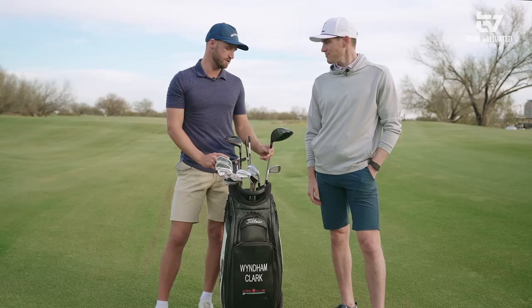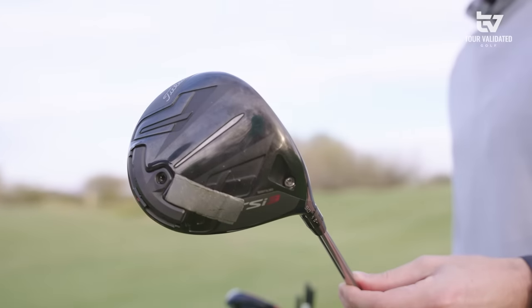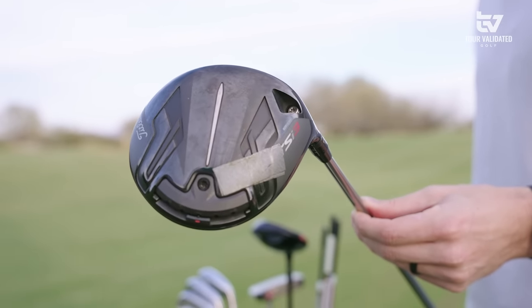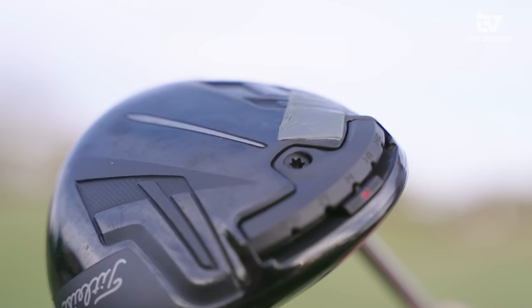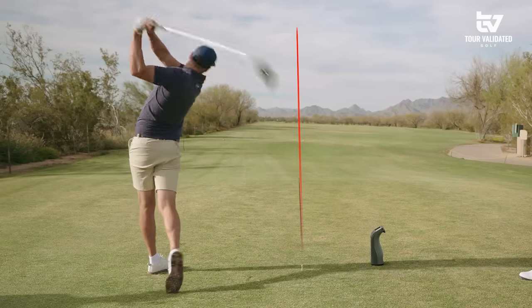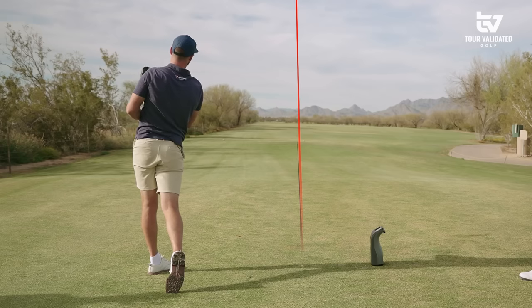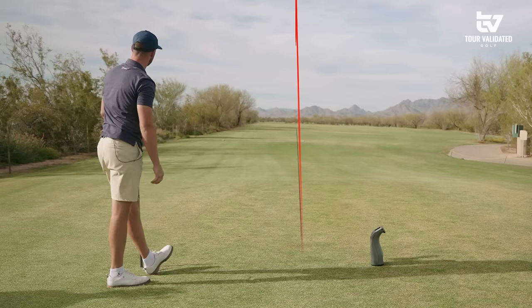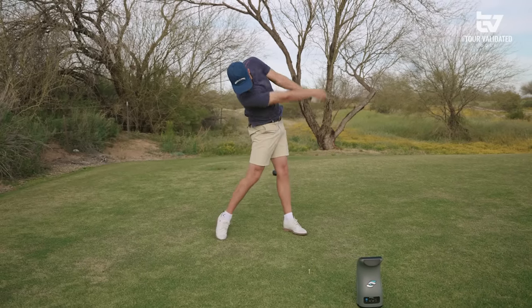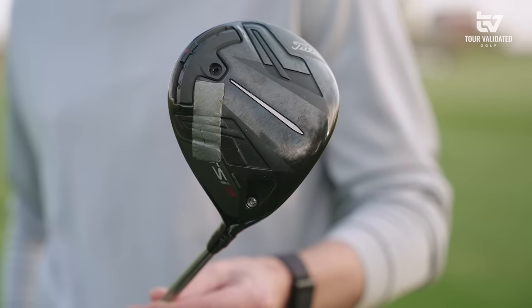For me, and I think most people, the driver is probably the most important club to have fit correctly, and for my game it's definitely the most important club. A little over a year ago I switched to Titleist because of this driver — it's the TSI 3. I feel like I can hit it exactly how I want every time. The misses are very good, the good ones are as good as anyone else's, and so I love this club.